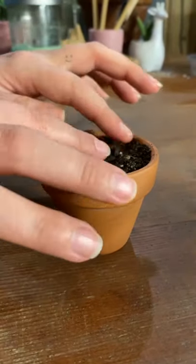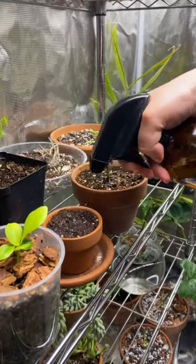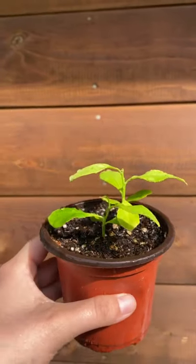We grabbed its new little home and we planted it in just some garden soil, put it on our shelf, and watered it. We forgot about it, but here it is today.